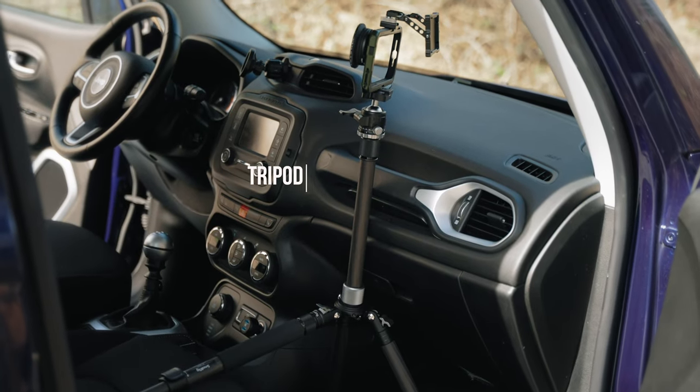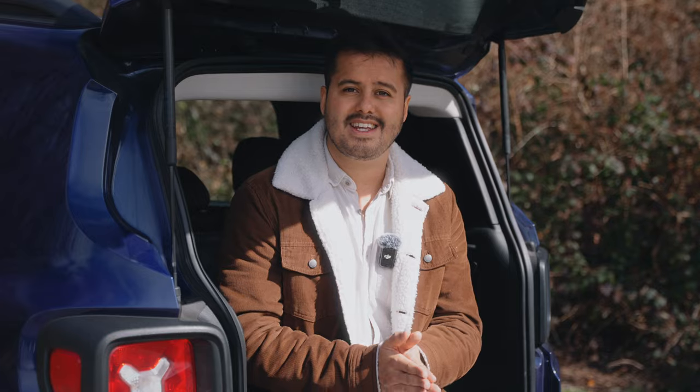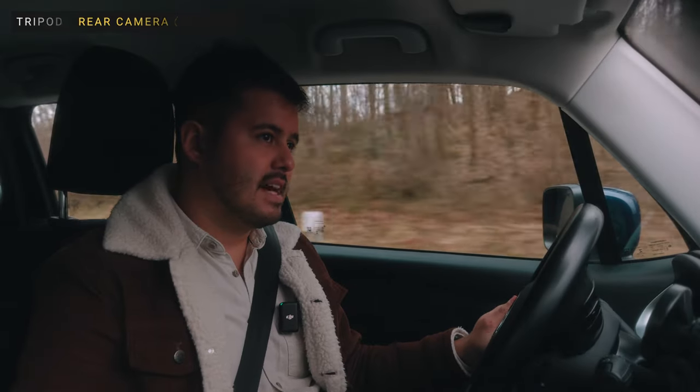Another way to capture interior shots is by using a tripod, but make sure to set it up safely while you're on the go. I'll show you how I did it in just a bit. If you only have a tripod and need some car shots, this could be an option.